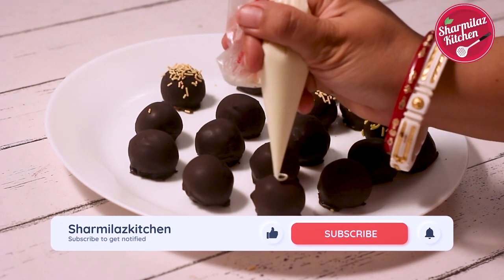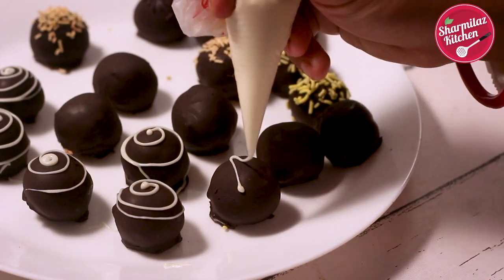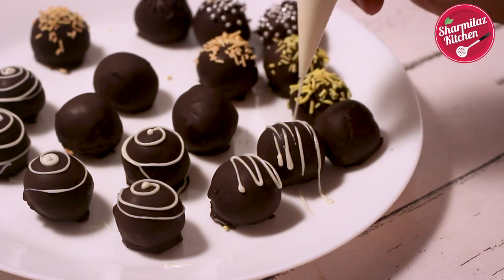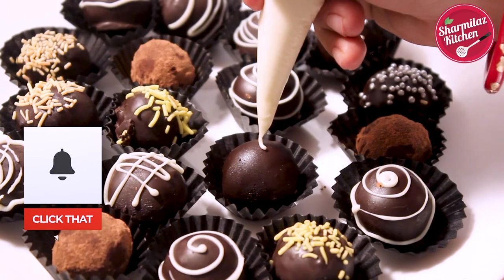When the chocolate sets completely, drizzle some white chocolate and make any pattern you like. I also kept some of the balls aside to coat in cocoa powder.